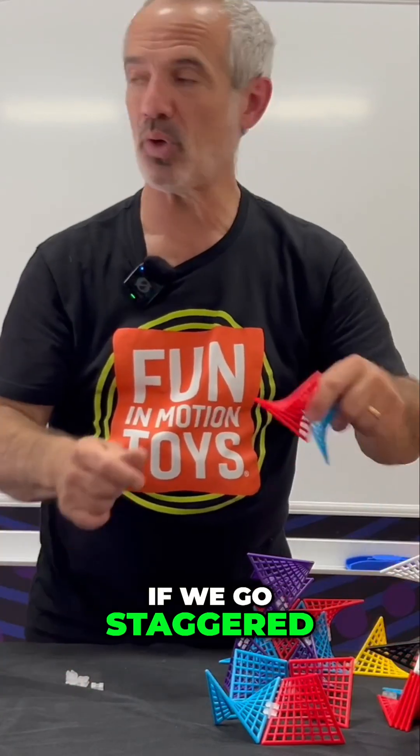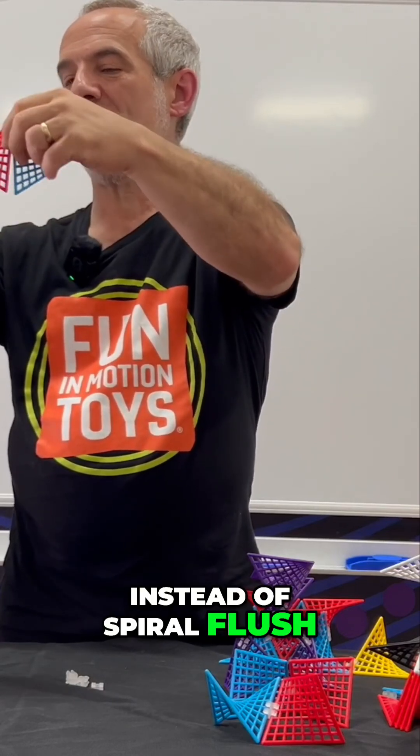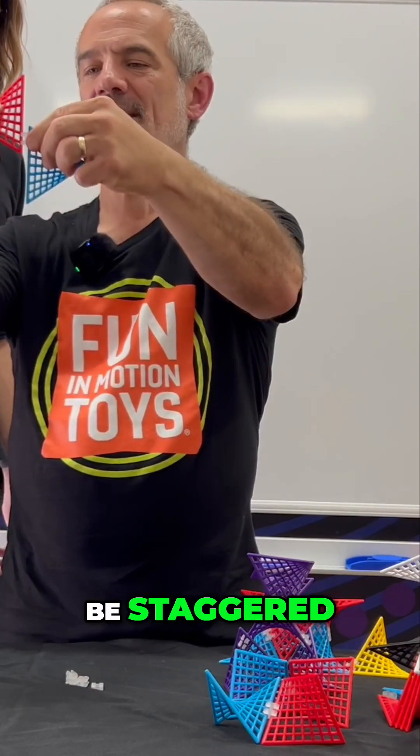Let's look at what happens if we don't go flush — if we go staggered. So we'll start with spiral again here. Instead of spiral flush, we're gonna go spiral. See, it's still spiral, but now it's gonna be staggered.